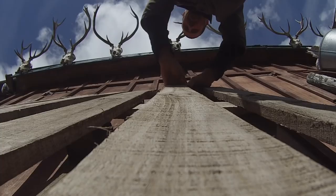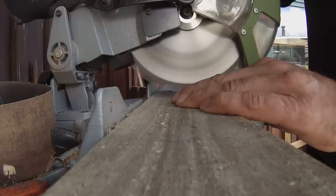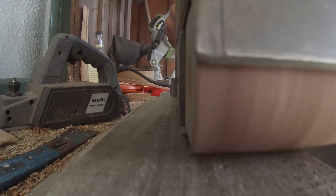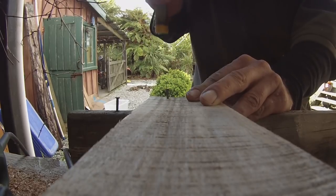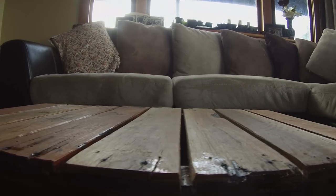Now that you've chosen your pallet, it's a simple matter of ripping it to bits, measuring it all up depending on how big you want it, cutting it to bits, give it a bit of an electric plane, sand it all down, hammer it back together, slap a coat of varnish on — Bob's your uncle. Just like that.